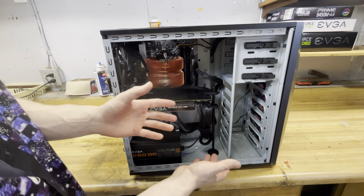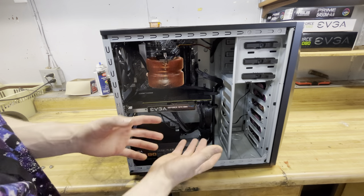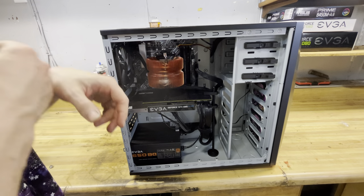I didn't really like the fact I had to put the graphics card mount in there, but it doesn't look too bad. It's magnetic — it sticks to the bottom, holds the graphics card up, and keeps it from falling out of the slot. So I can't really complain much.